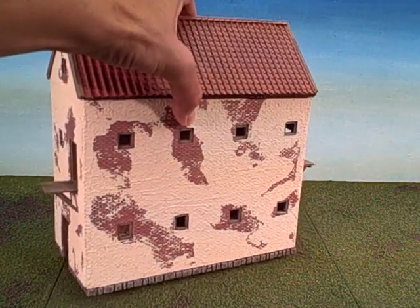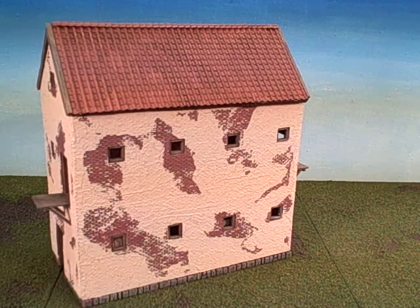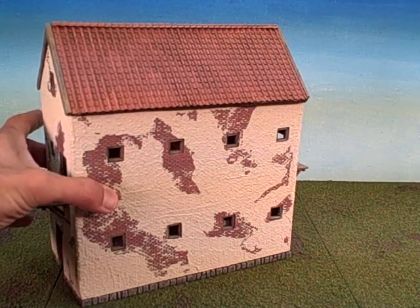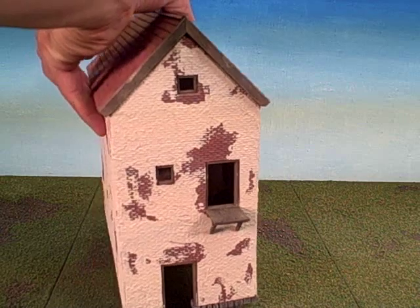The cork board proved easy enough to cut to get out windows, but sturdy enough to provide a little bit of rigidity, although it is reinforced on the inside at the corners.